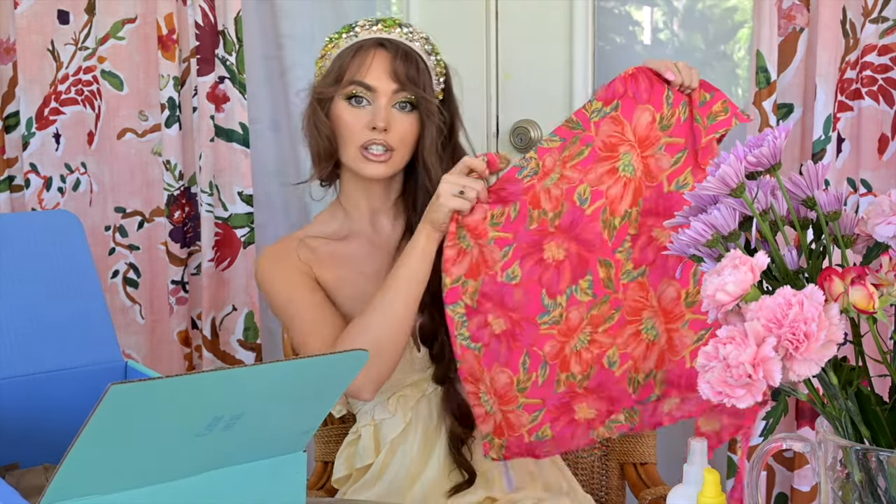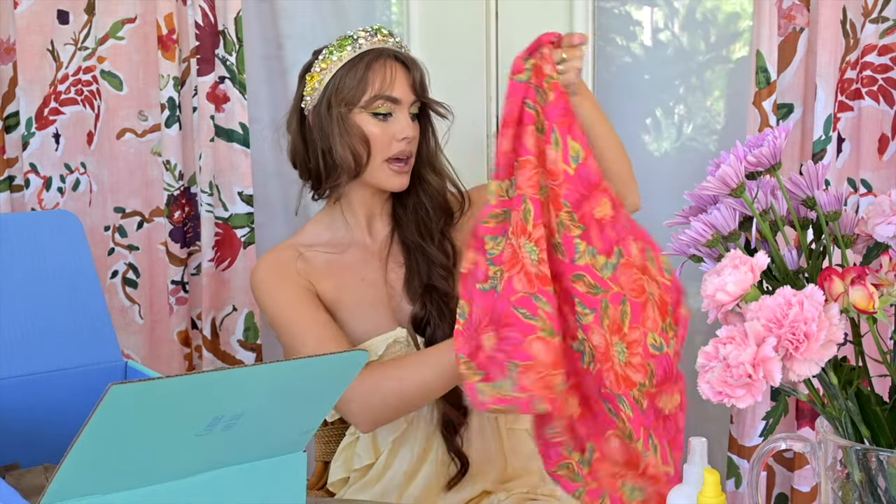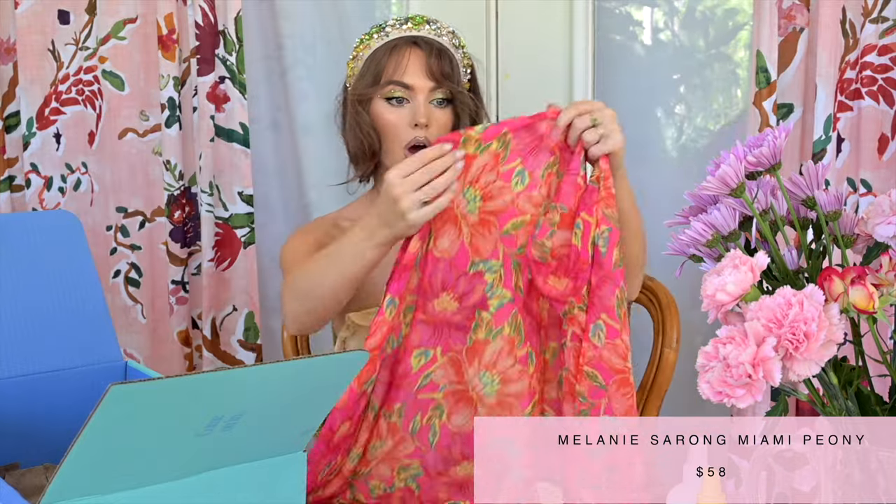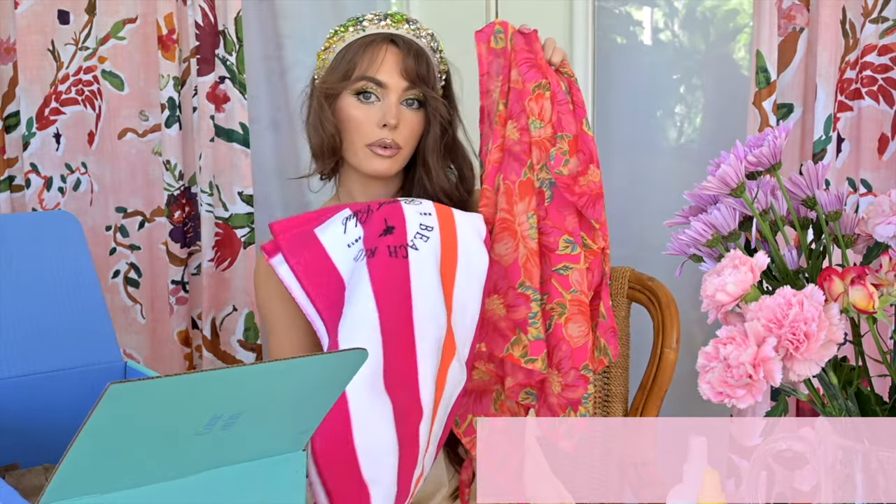To match this towel, I got this little skirt. I thought this would be so cute just to wrap around my waist when I'm wearing a bathing suit. It has a little tie here and I love the pattern. No wonder it matches so well — it's also from Beach Riot. I feel like it's versatile. I could wear it as a top too. Very summery.